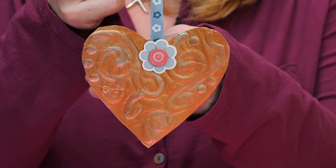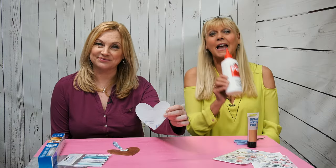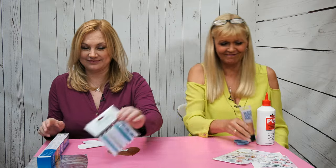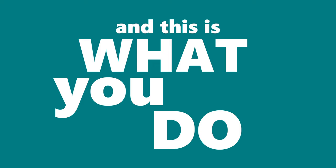So with that in mind, we've been shopping in Poundland and we've created this copper effect embossed heart. To make it, here is what you need: a heart shape cut out of card, Palace PVA adhesive, kitchen foil, copper metallic paint, a pack of ribbons, and handmade embellishments.